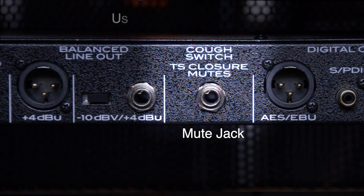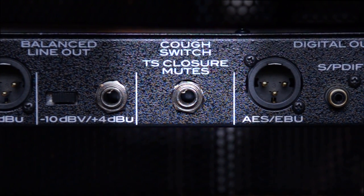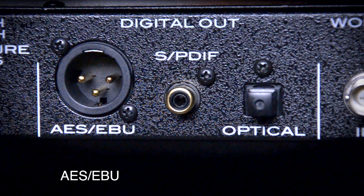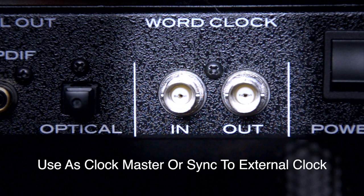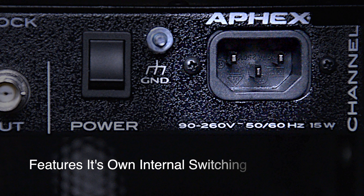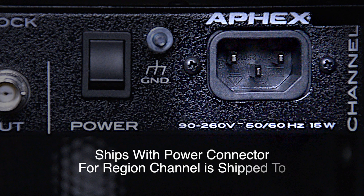The mute jack allows you to wire or use a standard momentary pedal to mute the output of the Channel. The talent in front of this broadcast mic would engage the switch if they needed to cough or clear their throat and not have that sound go out over the air. Next is the digital output section: we have an AES/EBU out on an XLR connector, followed by a coaxial S/PDIF and an optical S/PDIF output — all of these can output up to 24-bit 96k simultaneously. Channel features both word clock input and output on standard BNC connectors, so Channel can be your clock master or it can sync to an external clock from another device. The all-important on/off switch is next, followed by the chassis ground lug connector. Channel has its own internal switching power supply, so it's ready to go for any region right out of the box. Aphex also includes a power cable with the proper connections for the electrical outlets of the regions that Channel is shipped to.